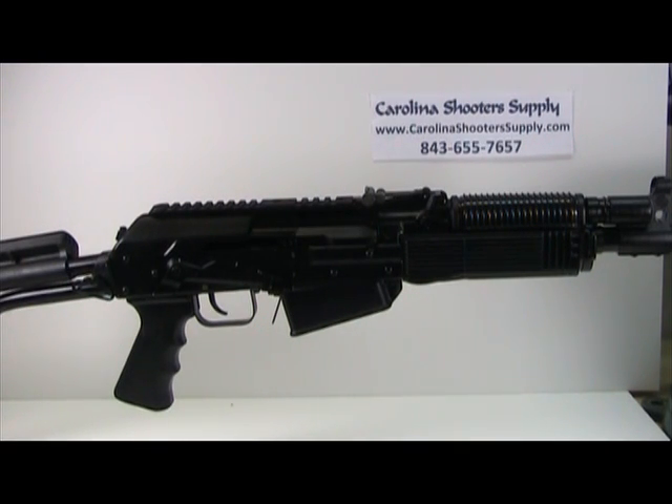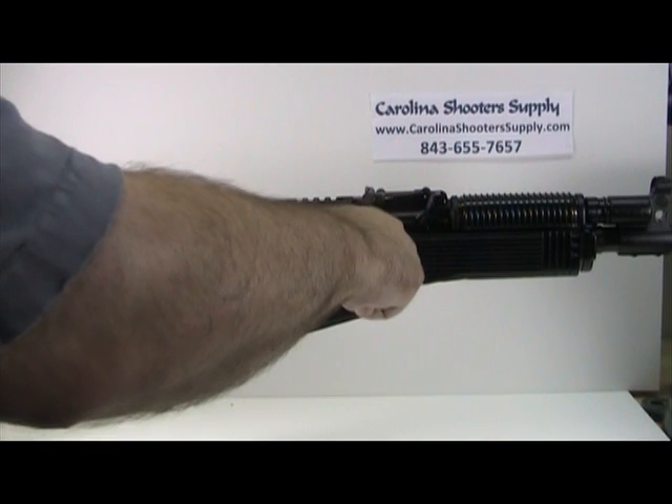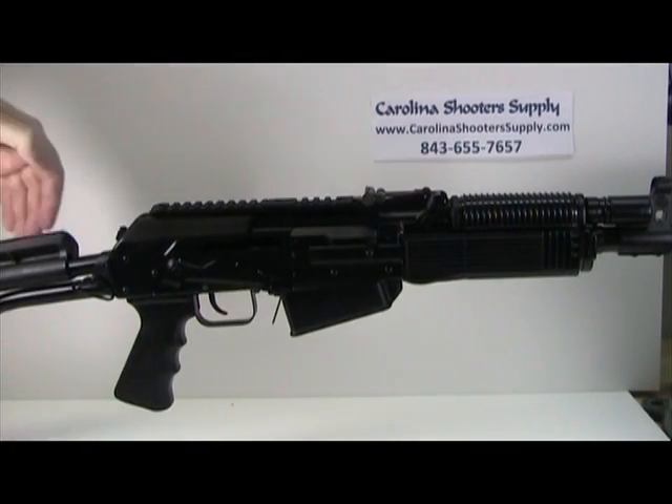First, make sure your firearm isn't loaded. Take the safety and push it down, pull the bolt carrier back and release it — now you know the weapon is empty.